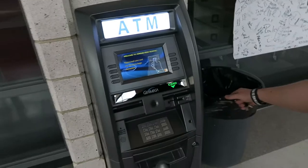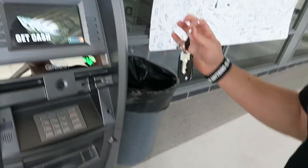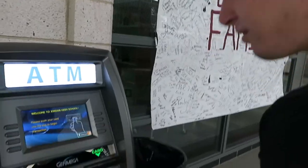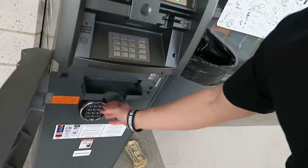I'm gonna try and do it all with one hand before my camera dies. So we got a machine, we got our keys, we got our cash down in that bag. We're gonna stock it up. This is a Gen Mega 2500 — one of our favorites.